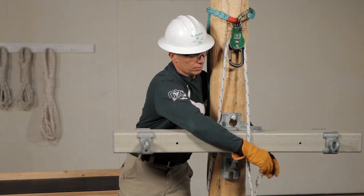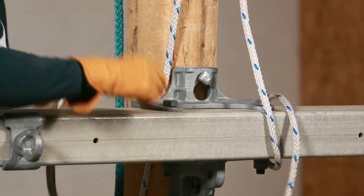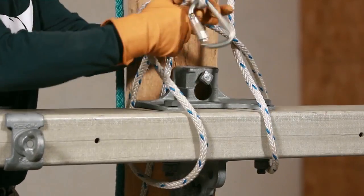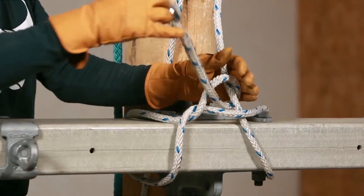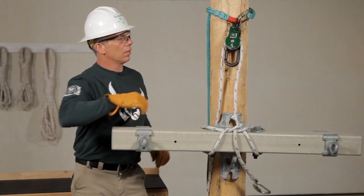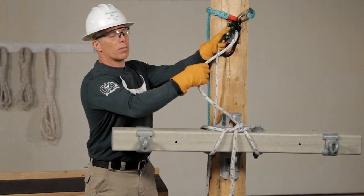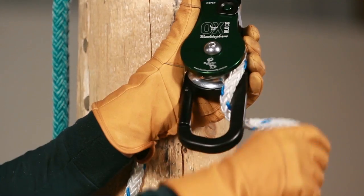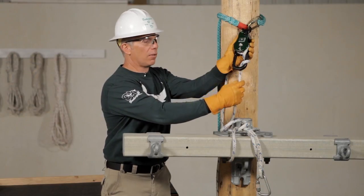Let's secure the load with a couple of half hitches. Now let's take a friction wrap. For one wrap, it's two clicks. For heavier loads, one more click makes two wraps.